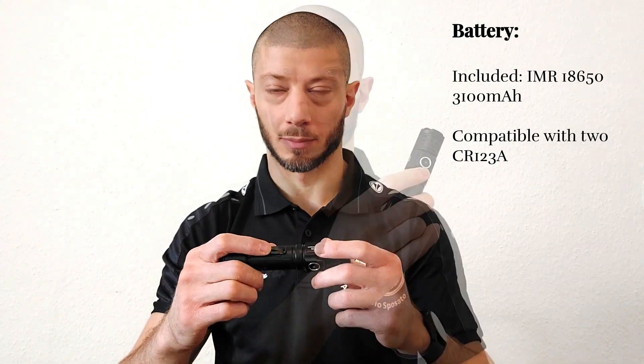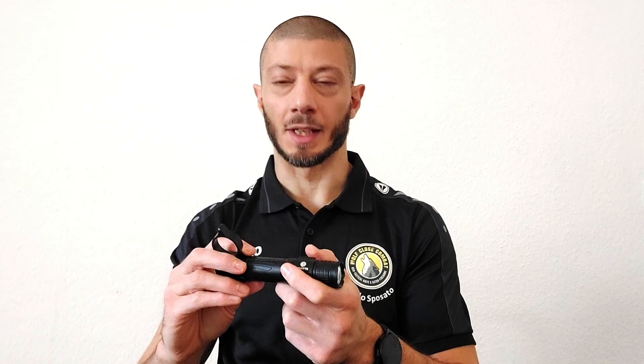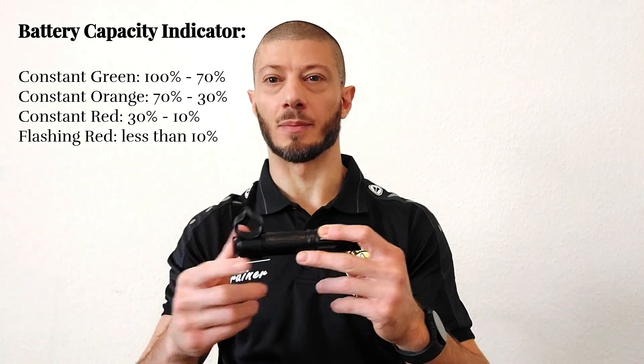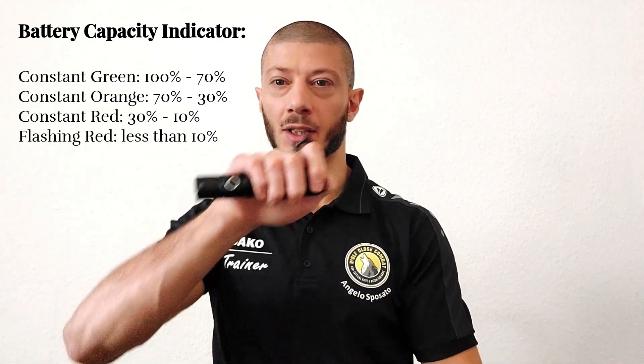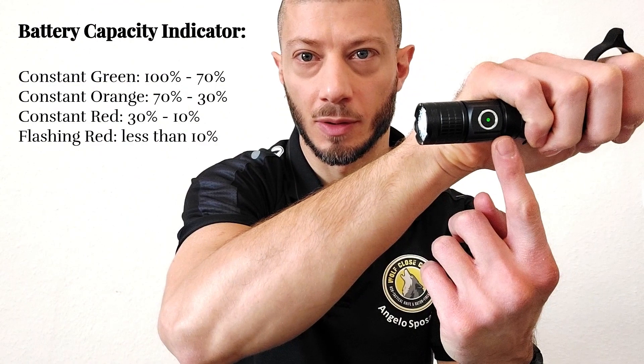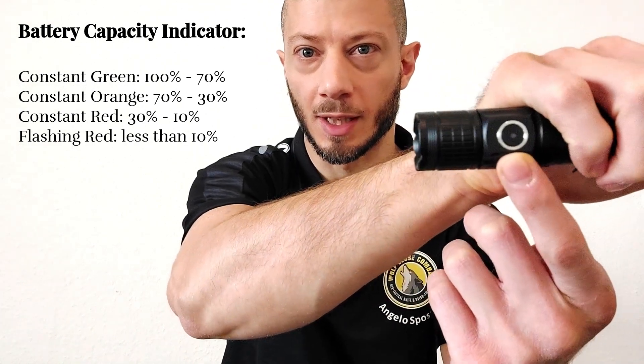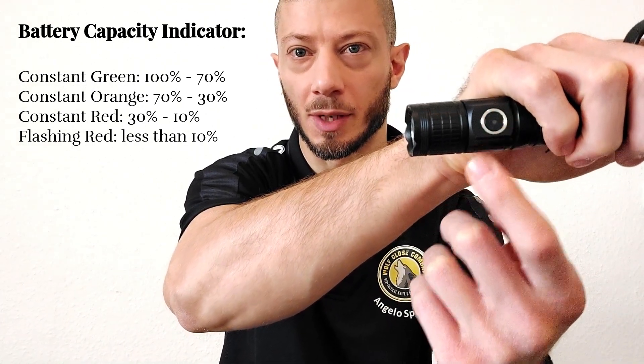With the batteries and the ring it's 178 grams, so pretty lightweight. The battery is included. Now let's check the features. We have the side switch with an LED indicator — it's a very light green, always giving us an idea of how much battery is left. When the flashlight is activated, the green screen gets more intense until it turns off, and when you turn the flashlight off, after some seconds the green will appear again.